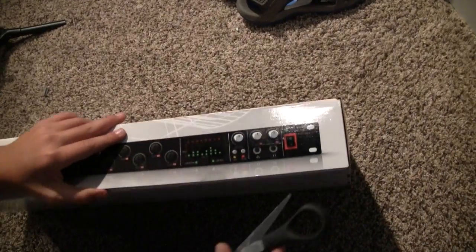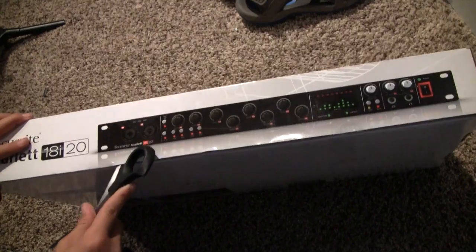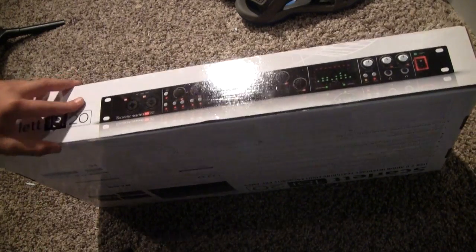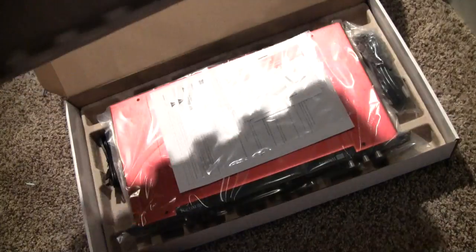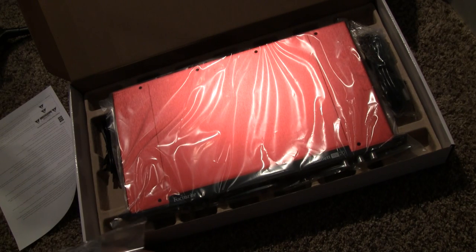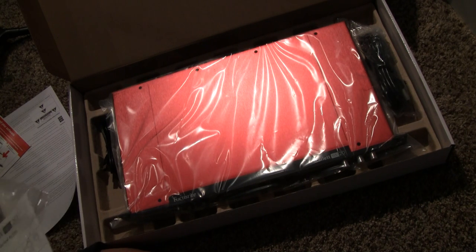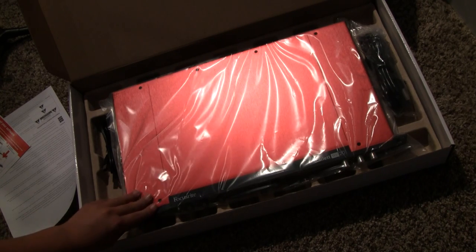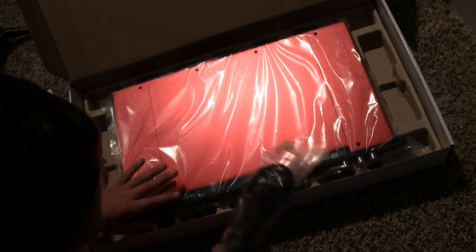Let's dig right into the box. Opening up the top of the box, you can see a cover. There are important safety instructions and software download info. Here is the 18i20, our USB cable — this is a USB interface — and then our power cable.